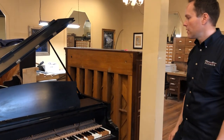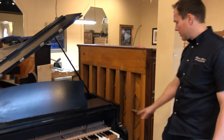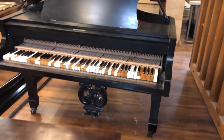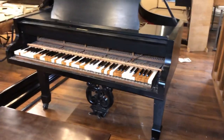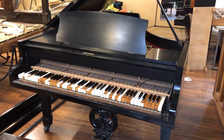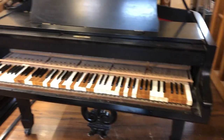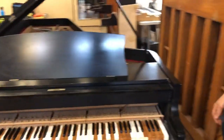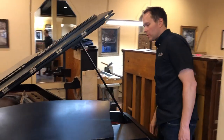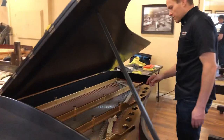I haven't taken it apart yet — I just pulled out the action for this video so we can get a feel for how things look cosmetically. Pretty rough. Looks like the casters have been replaced at one point. I'm going to put some nice casters on there — those are ugly. This is such a regal piano, it's going to be so good when it's done. It deserves beautiful brass everywhere.